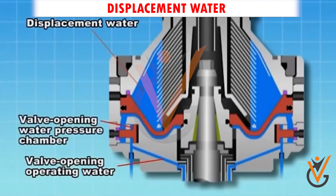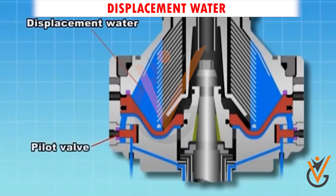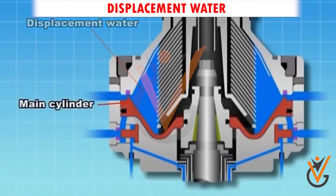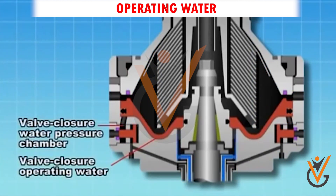Displacement water: before the deslagging, there is oil inside the purifier. We provide additional water to the purifier so that the oil will lift up to the service tank, and hence there will be no wastage of oil at all. The purifier will be left with only water before the deslagging.